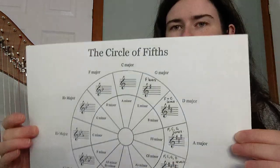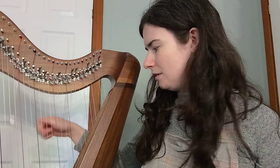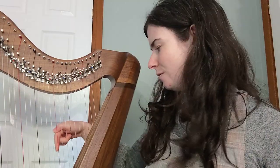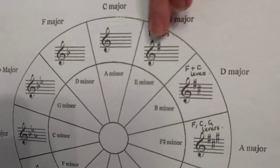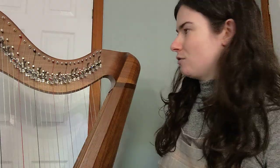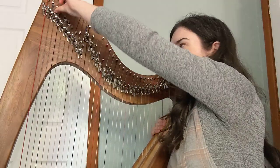For the sharp keys, you're just adding a sharp note each time you go up a fifth. Going up a fifth from C gives us G major — you can use your harp to count: one, two, three, four, five. In G major you put the note below G up, because it has an F sharp. So we put our F levers up, and that puts us in G major.